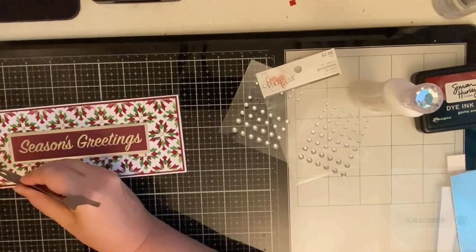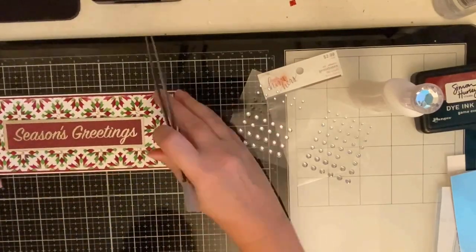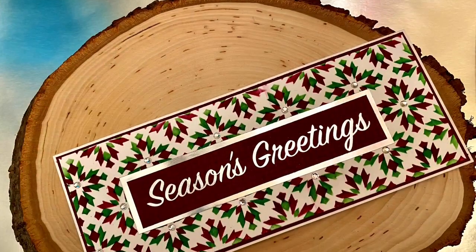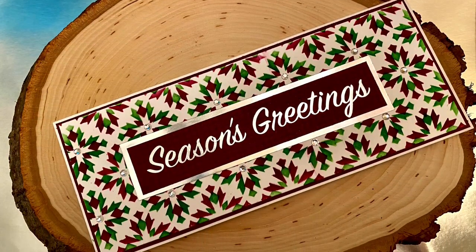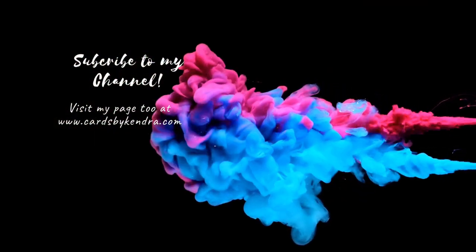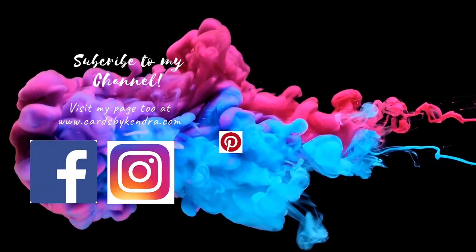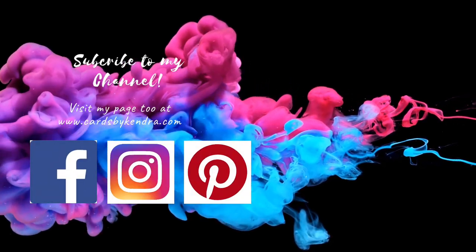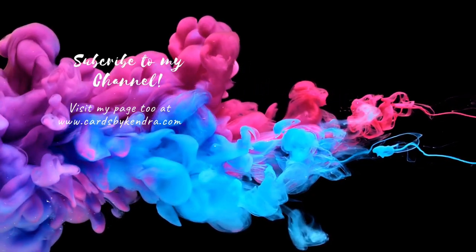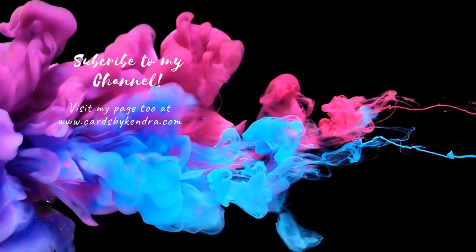Here I'm just finishing off the card with some silver rhinestones that I purchased from Hobby Lobby, and this is my finished card for the day. I really hope you like it — please let me know what you think in the comments. I really appreciate you watching. You can find me on Facebook, Instagram, and Pinterest, and also check out my website cardsbykendra.com. I recently updated it. Thanks again and I hope you have a wonderful day.